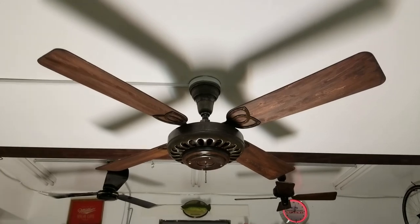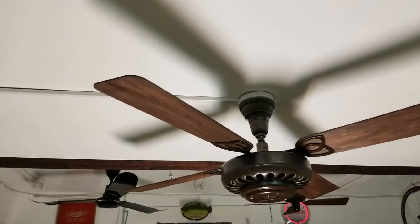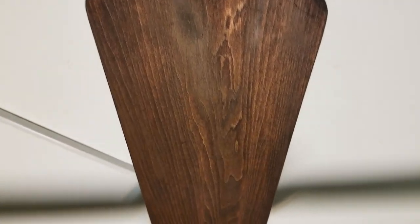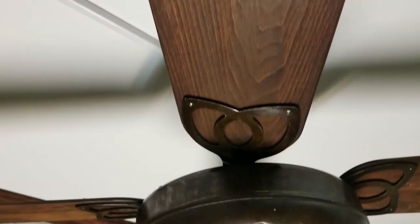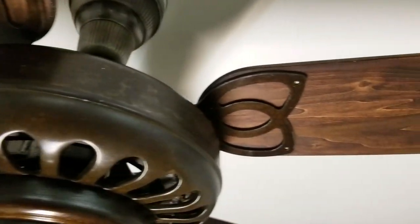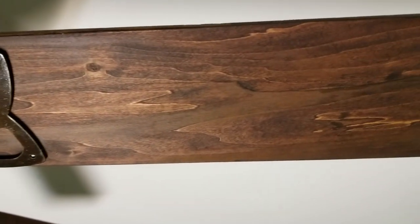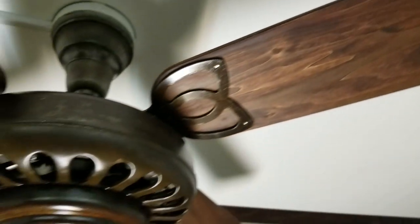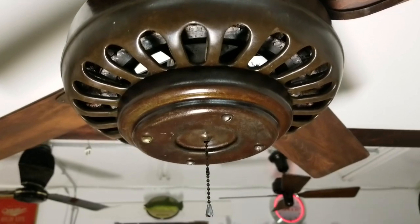Enough of me rambling on, let's get to it. This one has the narrower blades. I do believe they're authentic GE blades — I think this is basswood, if I'm not mistaken. It's a typical wood that Emerson and GE used.